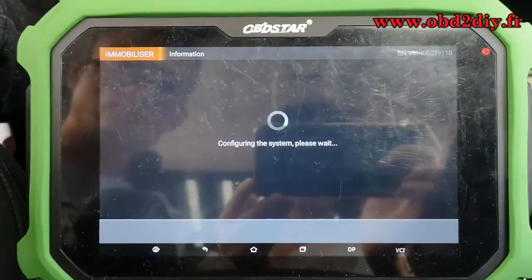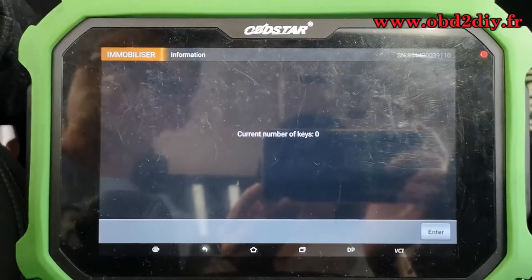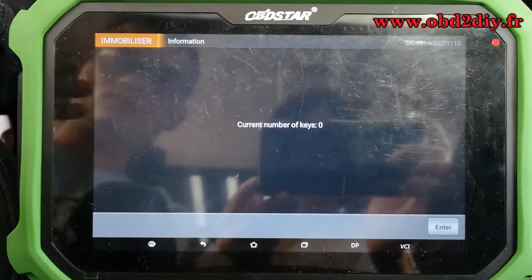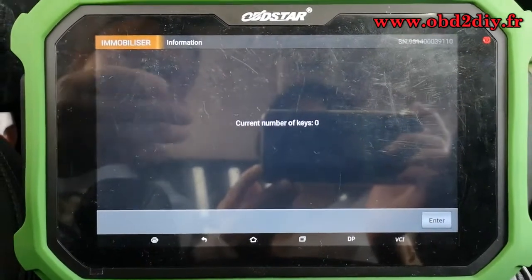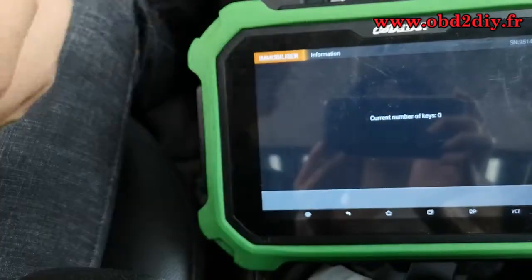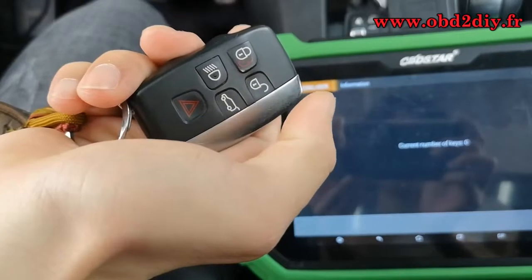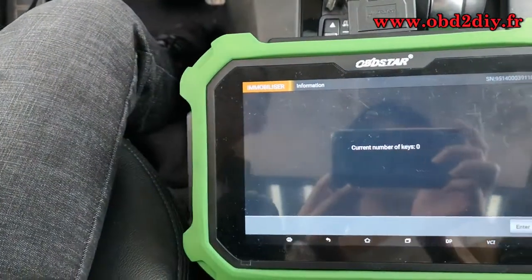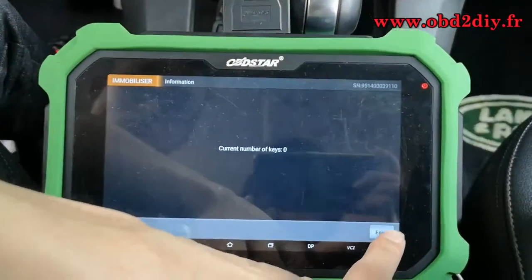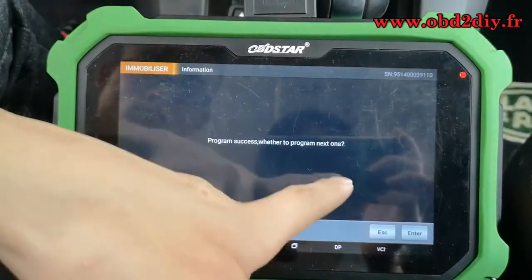It's configuring the system — please wait for a while. The current number of keys is zero. Click enter to continue. Program success.